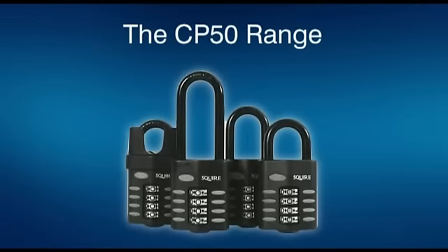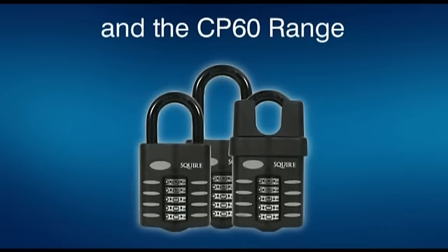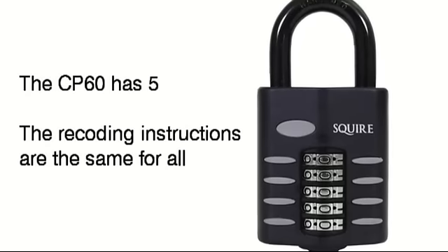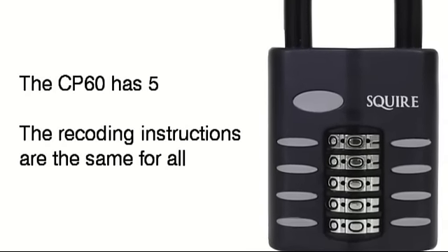This is how you recode the CP40, CP50 and CP60 ranges of padlocks. The CP40 and 50 have 4 wheels, the CP60 has 5 wheels, but they are coded in the same way.